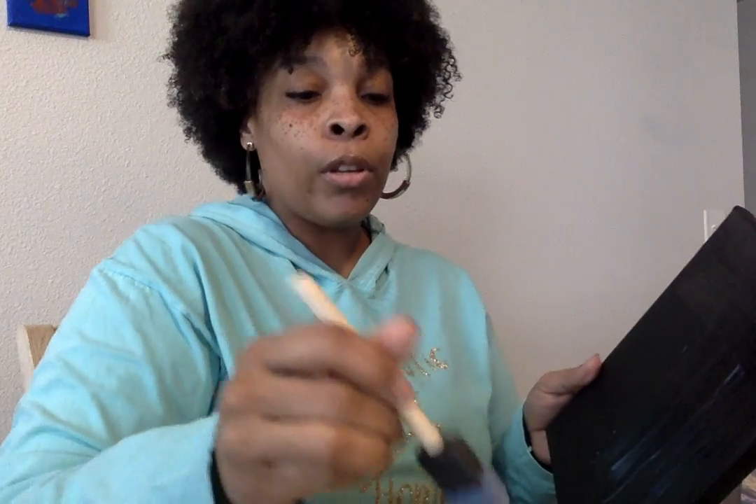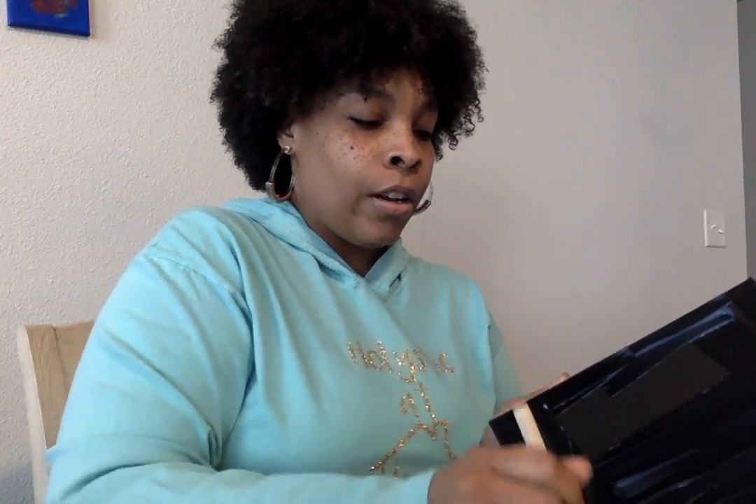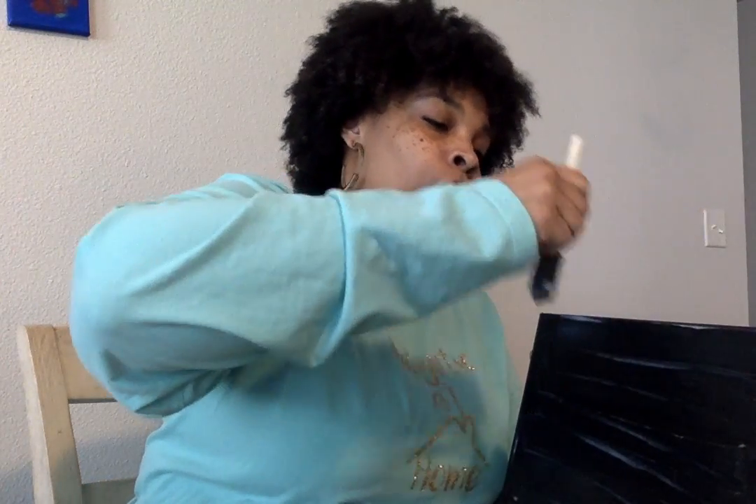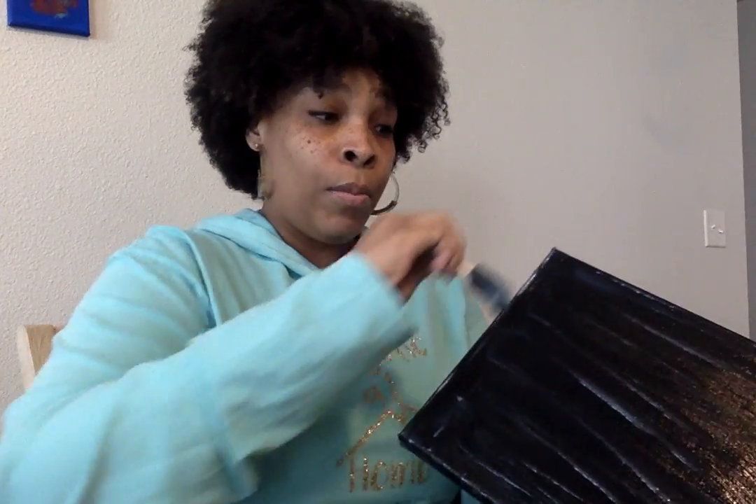First, I'm just going to apply the Mod Podge to the canvas. Don't glob it on, but you want enough to get the picture to stick to it. Apply a good enough coat that it will allow the picture to adhere to the canvas. I also do the sides, so the texture and appearance of the side is the same as the front — otherwise the front will be glossy and the outside will be matte from the paint.